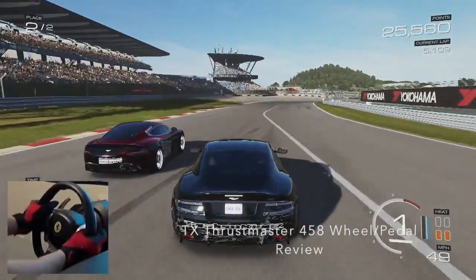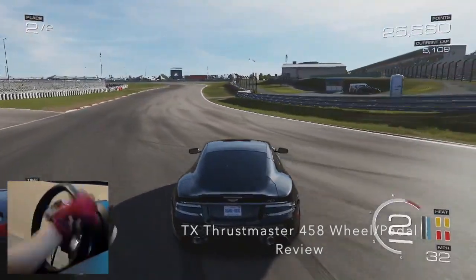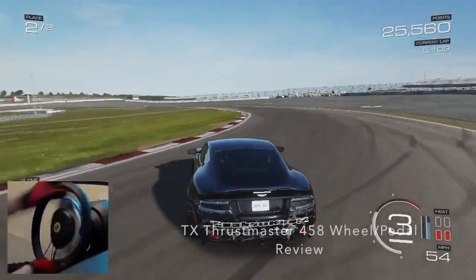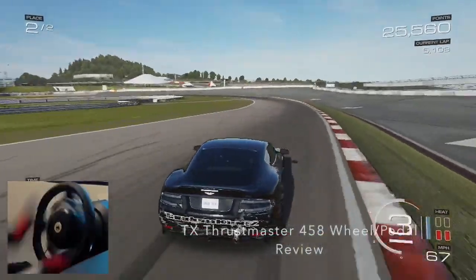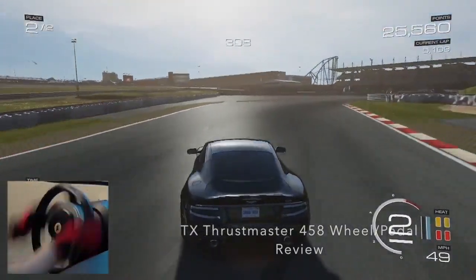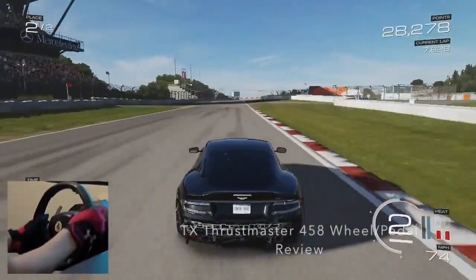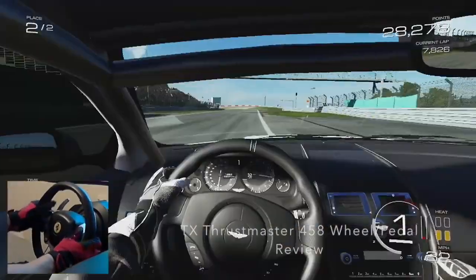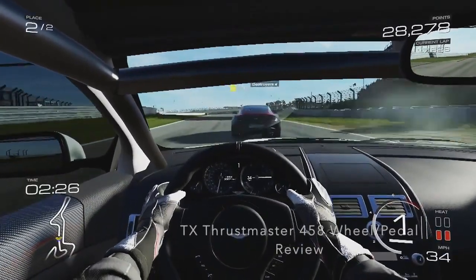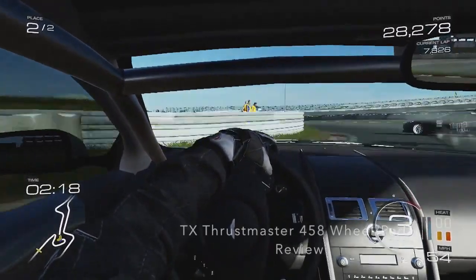I don't have too many cons for the wheel. The only thing I would say is the weight of the 458 rim — it feels great in your hands, but I feel like it could have had maybe one to two extra pounds to weight it just a little bit more. But when you're running 100 force feedback you barely even notice it while driving, so it's not that big of a deal. For 400 bucks you're getting a solid package. I had the Fanatec wheel for a long time with the full setup and it was nice, but once you go to brushless motors, it's a step over Fanatec.